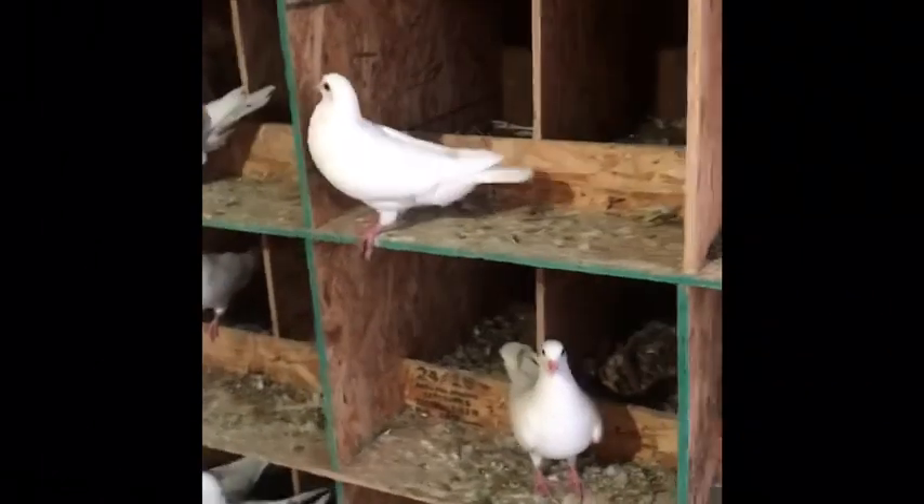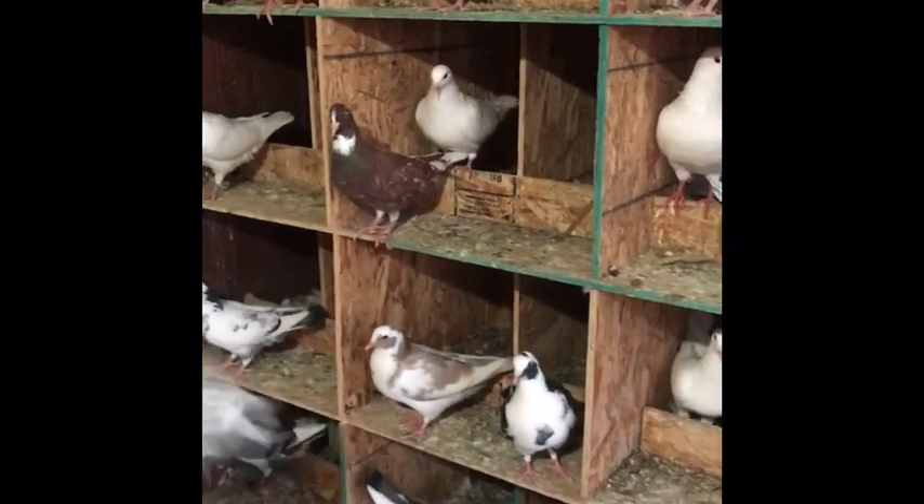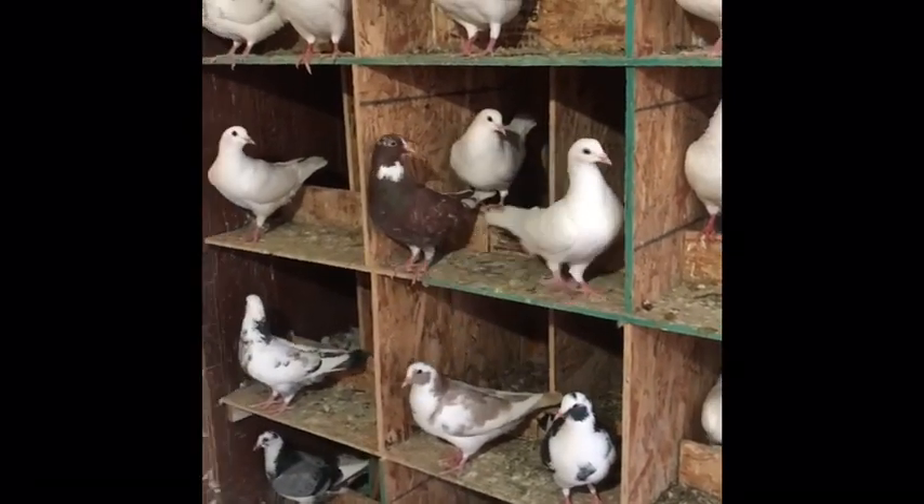Our birds all get vaccinated. We vaccinate for PMV1, for salmonella, and gizzard worm.